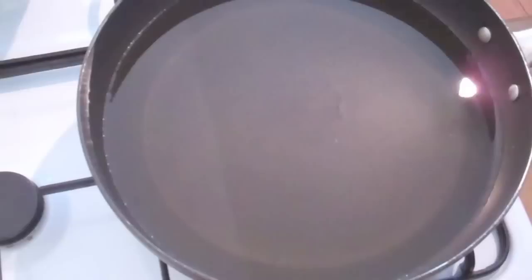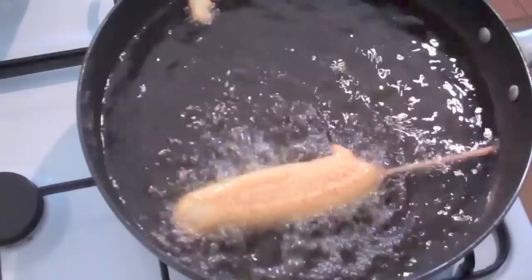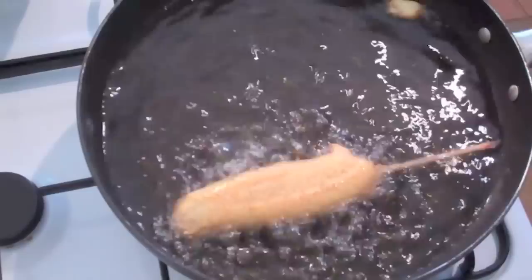Into a pan I've got some vegetable oil — just turn it up to a medium to high heat for frying. Carefully place the corndog down. You want to cook your corndogs for about seven to eight minutes on a medium to high heat, making sure they're cooked through and go nice and golden brown on the outside.